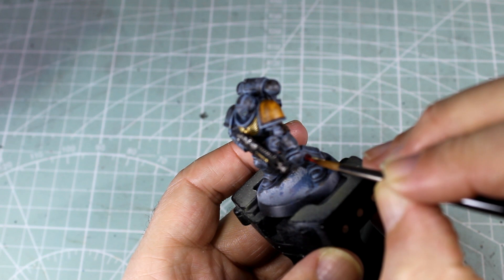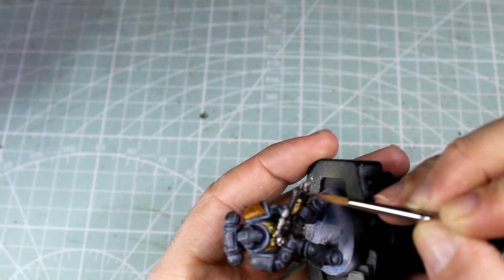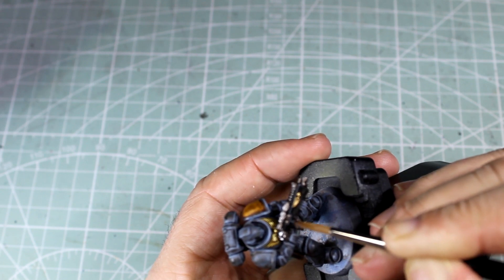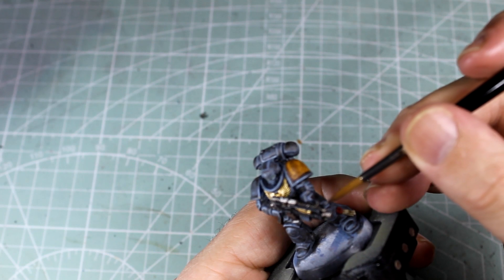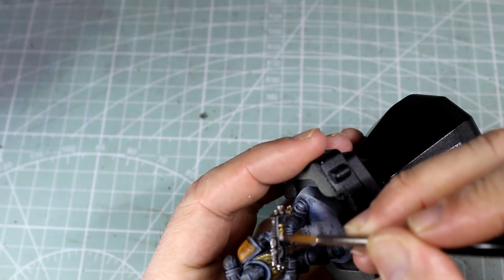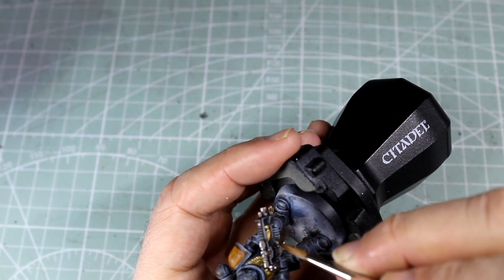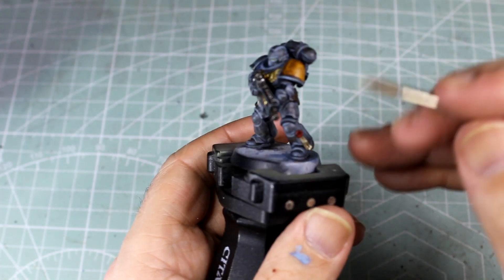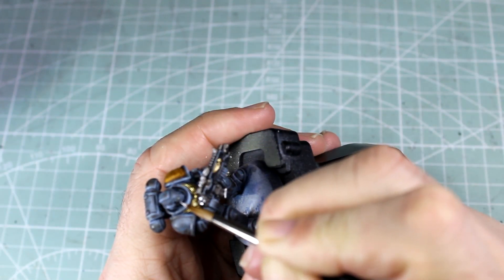Next up, we're going to give our purity seal just a little bit of extra colour, so we're going to go around that with Mephiston Red, and then a Wild Rider Red as an extra little highlight. As we move on to the black part of the gun casing, we're going to go in with our Mechanica Standard Grey, just to do those first lot of edges all the way around every single panel. Next up, we'll crack out the Celestra Grey just to pick out those top edges, then the off-white colour of your choice to go over the parchment on the purity seal. Lastly, we're just putting some white dots on the eyes, just to make it look like they've got some sort of light reflecting off of them.